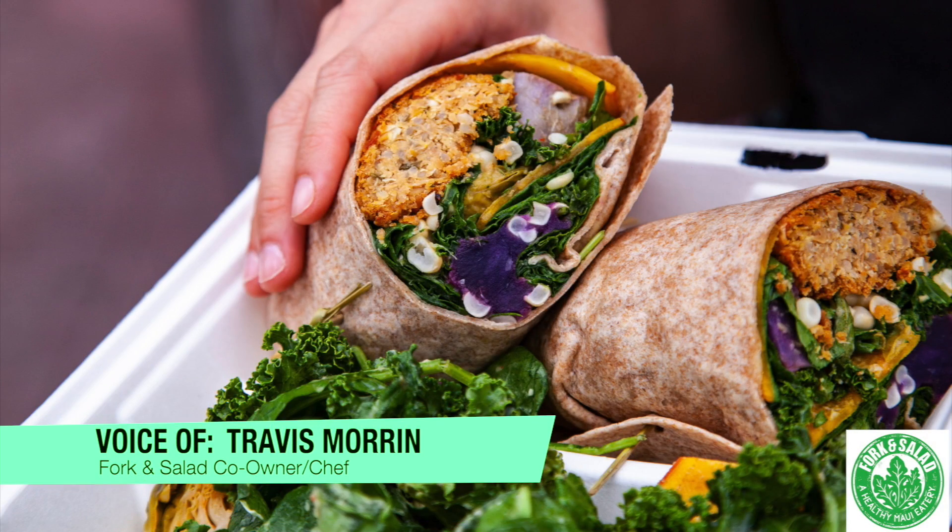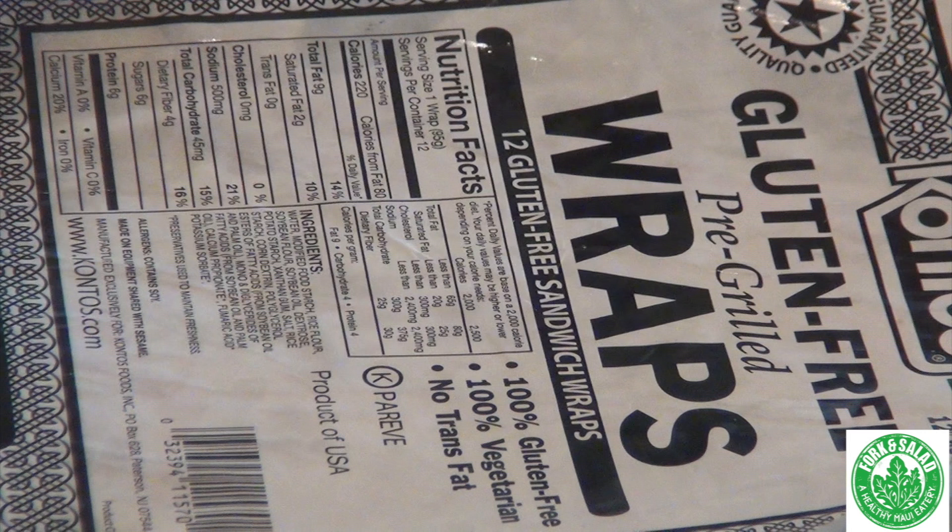So if you make any salad a wrap, any sandwich a wrap, as long as it's the whole wheat tortilla, there's no additional charge. Now if you want the gluten-free wrap, then it's only a dollar more.